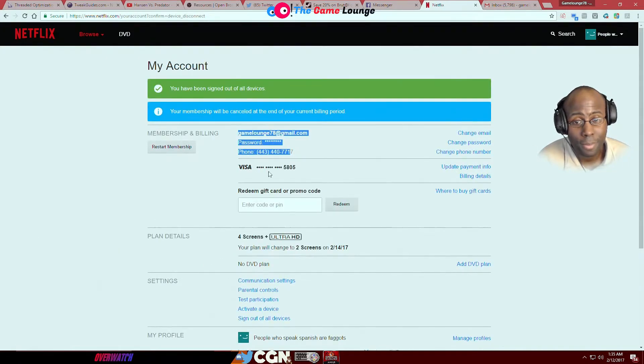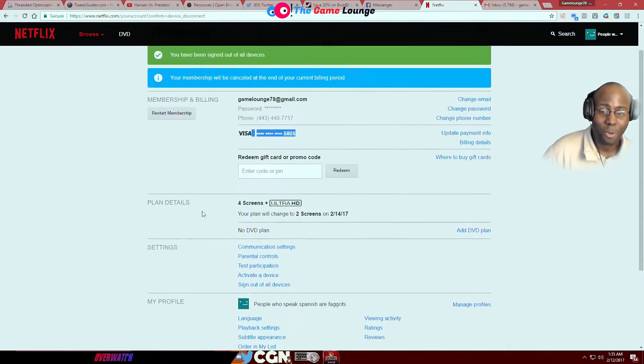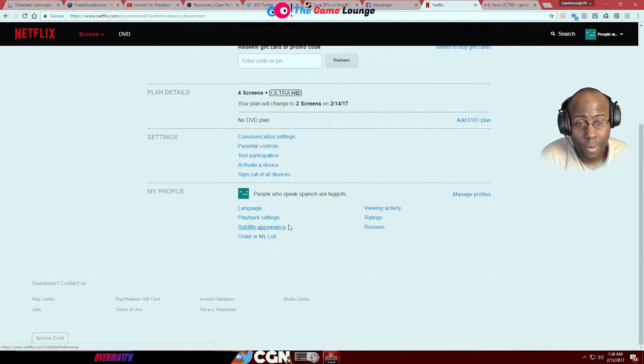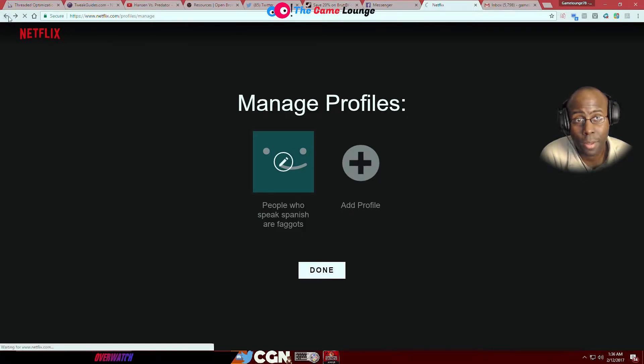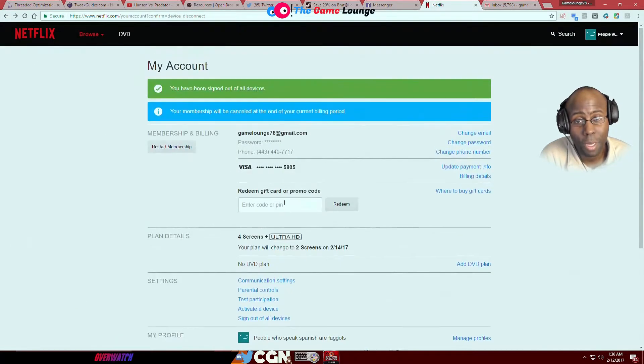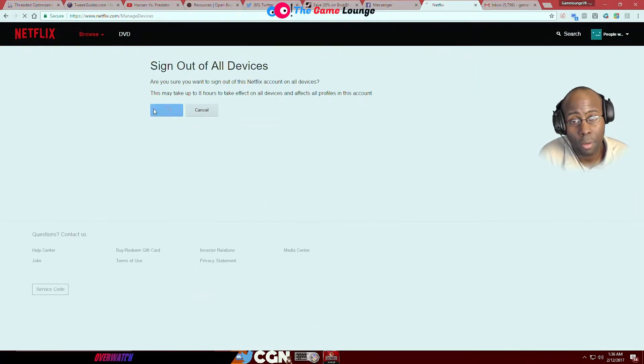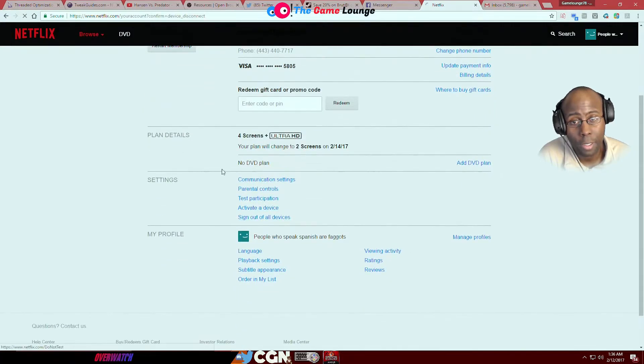Phone number, Visa, four screens. I mean you gotta watch wherever you're browsing. That's the big reason I use a proxy. I think I forced him to sign out because he would have changed it already — but if he was back in it, he would have changed it by now. He doesn't know the password.